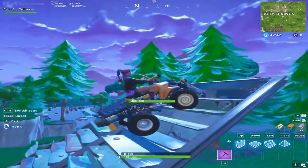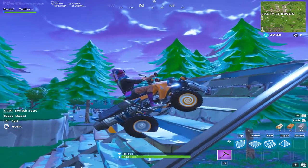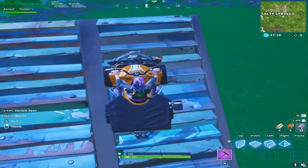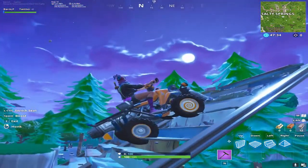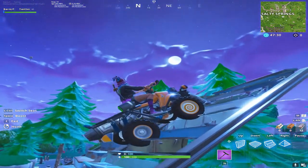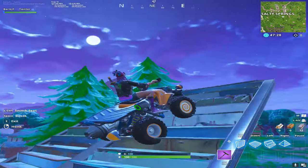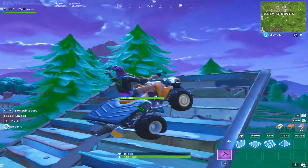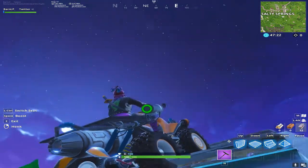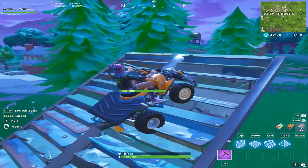The most important thing in doing infinite boost with the quadcrusher is after your first spin, the ones after it, you want to make sure that you're pointing more vertical than horizontal. Because if you're horizontal, you don't get enough vertical boost and you just end up flying straight to the floor. But if you do it too vertical, then you fall faster. I don't know why, but if you don't have forward momentum, you fall faster.